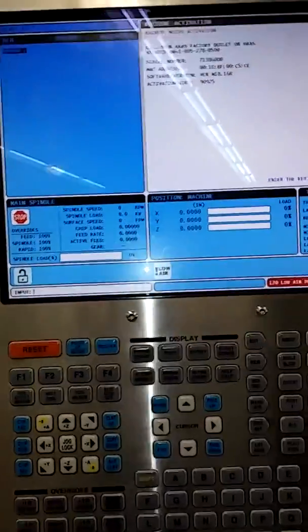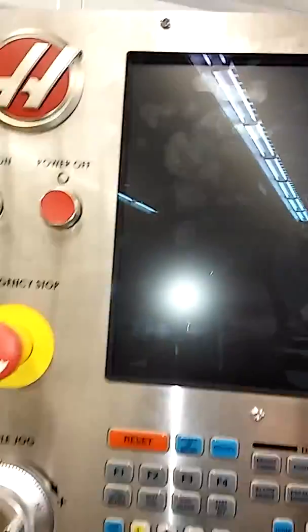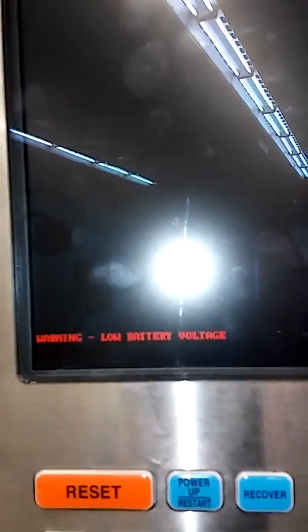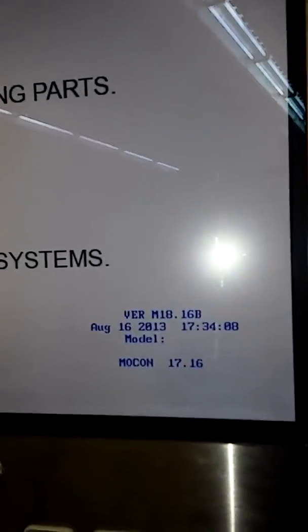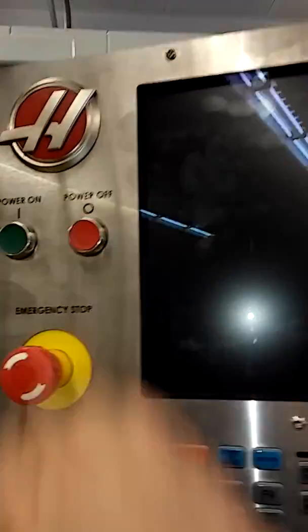First we have to take care of this battery issue, because every time I turn this machine back on it's going to fault again and forget its model number.